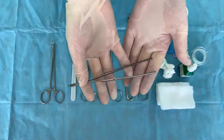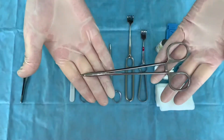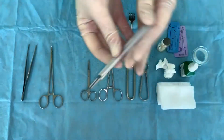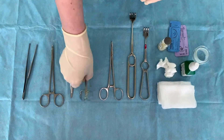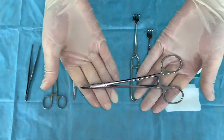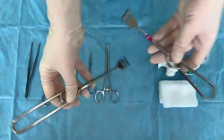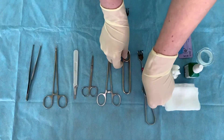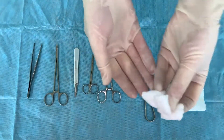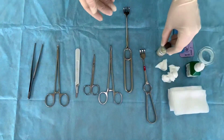Surgical forceps, mosquito-like clamp, scalpel, sizers, needle holder, two trident hooks, and rubber drain tube for puncture and bite wounds, suture material, antiseptic solution, ablan solution, gauze wipes and pads, and adhesive plaster.